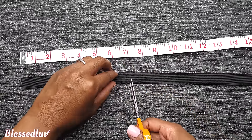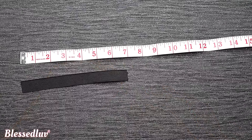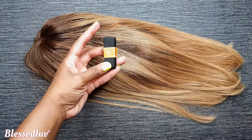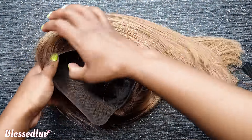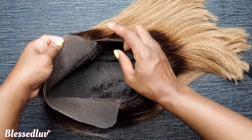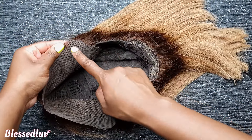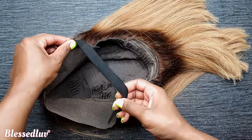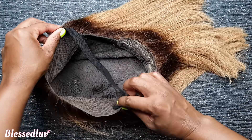You cut your elastic band to your head measurement size. Once you have that, you will sew the band at the edge of your frontal. Make sure that it is at the edge of your frontal, leaving just a little less than half an inch of space.